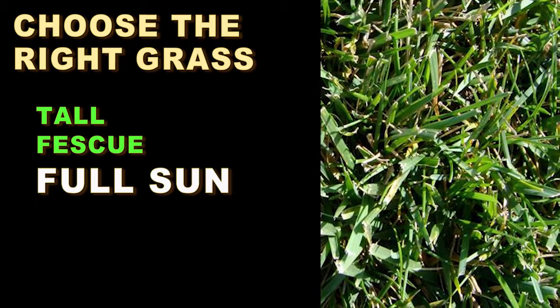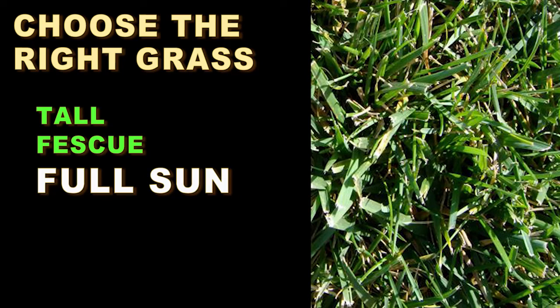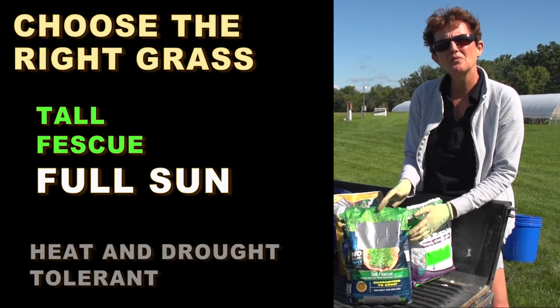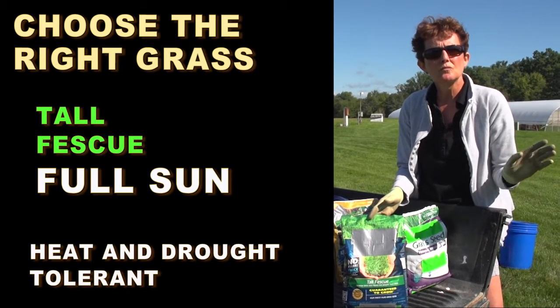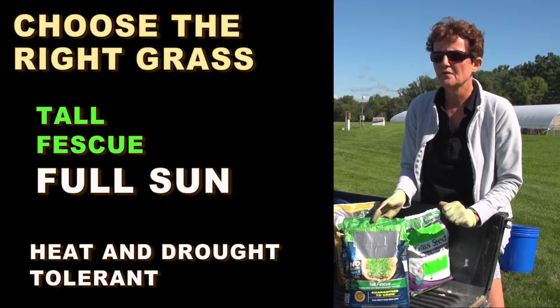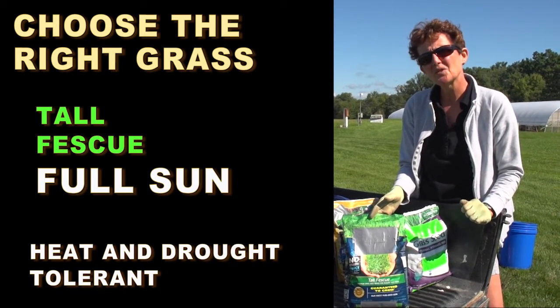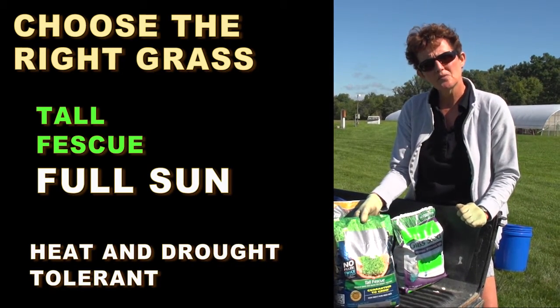Tall fescue likes the sun, though it does have some moderate shade tolerance. One of the nice things about tall fescue is that it is the most heat and drought tolerant of our cool season grasses. So if you don't ever plan to water your lawn, or if your lawn is in full sun, or perhaps you have a sandy soil that doesn't retain water, you may want to consider tall fescue.